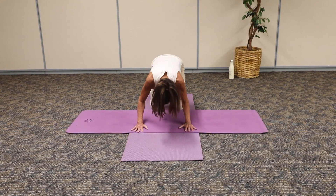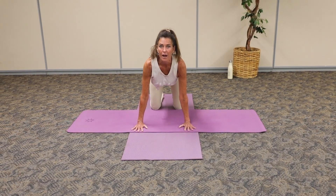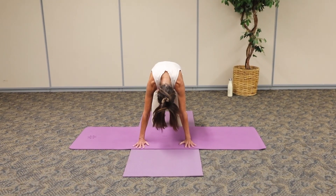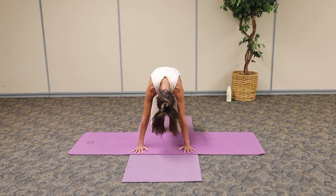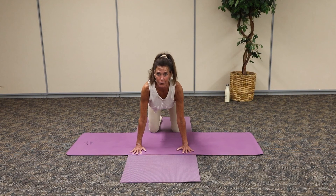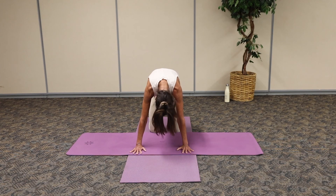As we inhale, open up through the heart and breathe in, nice long breath. Exhale, drop into the tail and round. Let the head and neck release, shoulder blades pulled apart. And inhale, open up through those collarbones, stretching long. Drop into that tail. One more time here, breathing in.